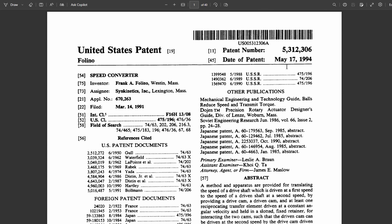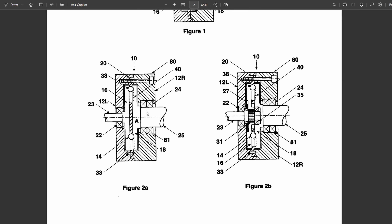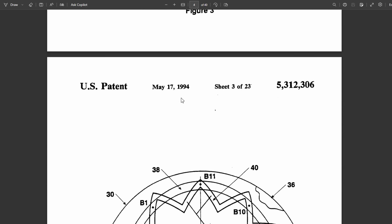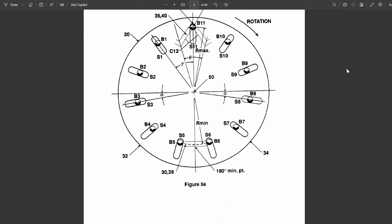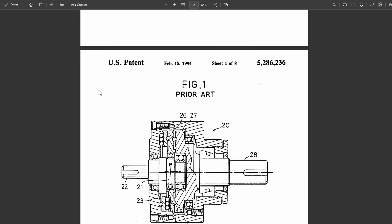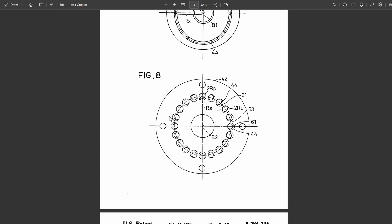Based on my conversations with the CTO of the company, he mentioned he came up with this design at the same time a patent by Frank Foligno was released. That patent only describes a graphical method to generate the tracks the balls need to follow. However, the CTO of Logarithmic Tech said they were able to come up with the proper mathematical equations of these curves. I also came across another patent which describes a similar type of reducer, where the input disk has an elliptical track and the fixed metal plate has holes instead of slots.